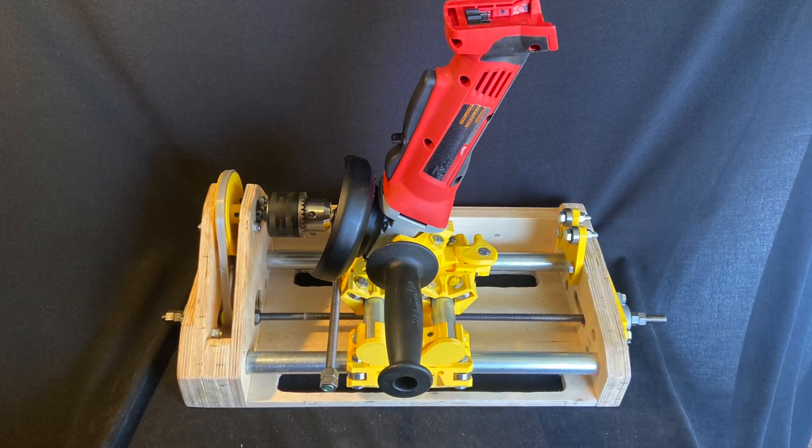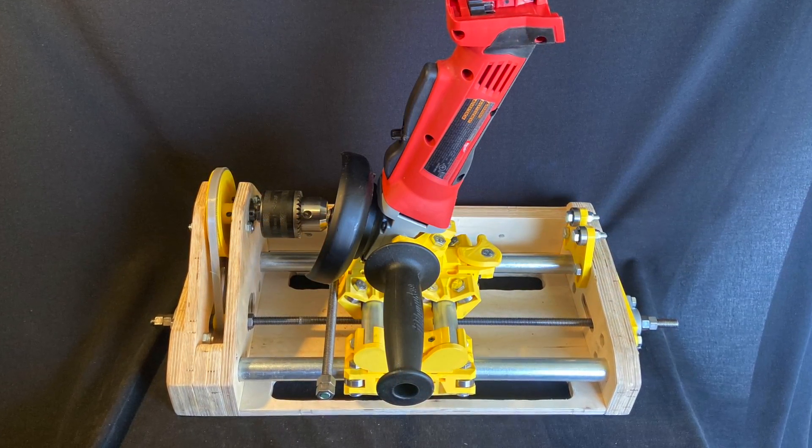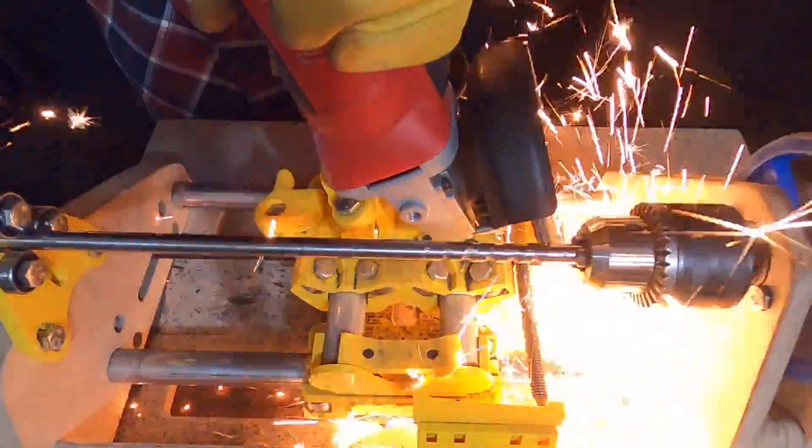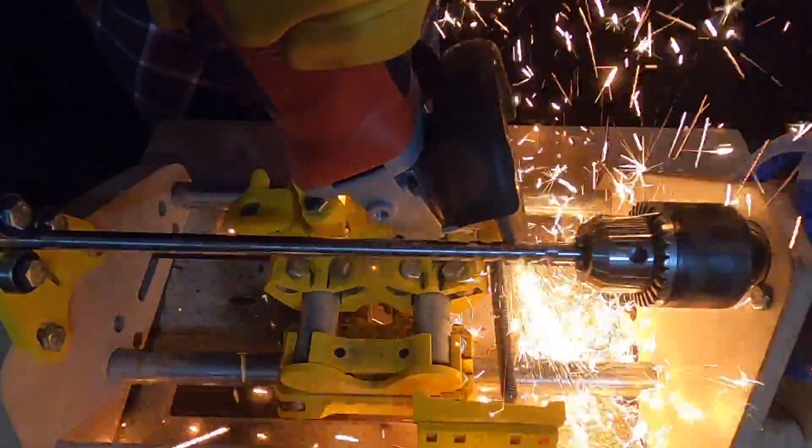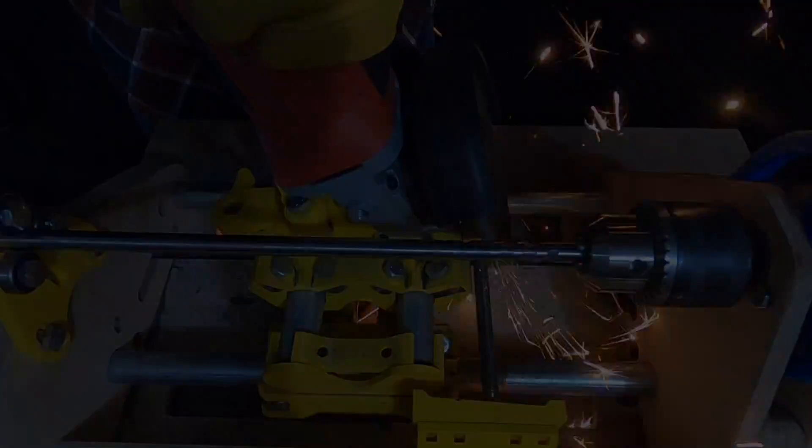This video is an overview on the operation of the grinding machine for compression screw manufacturing. Screw parameters are controlled by physical components of the machine that can be changed out to experiment with different screw designs.